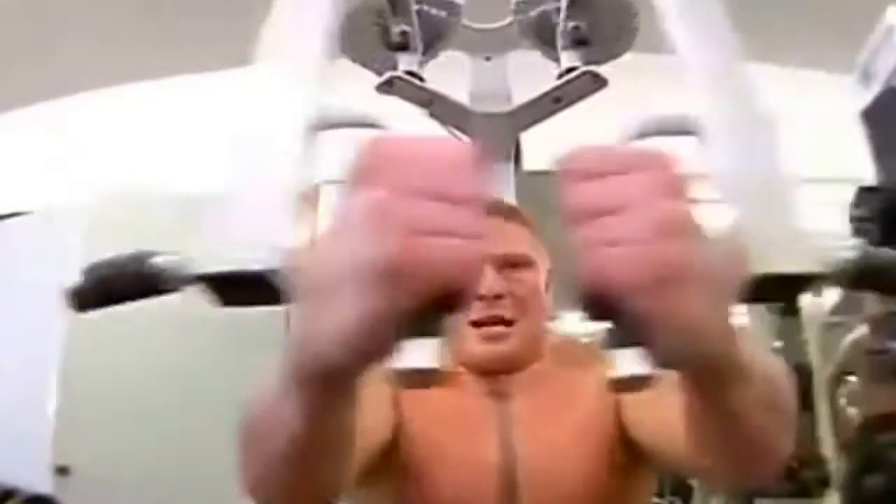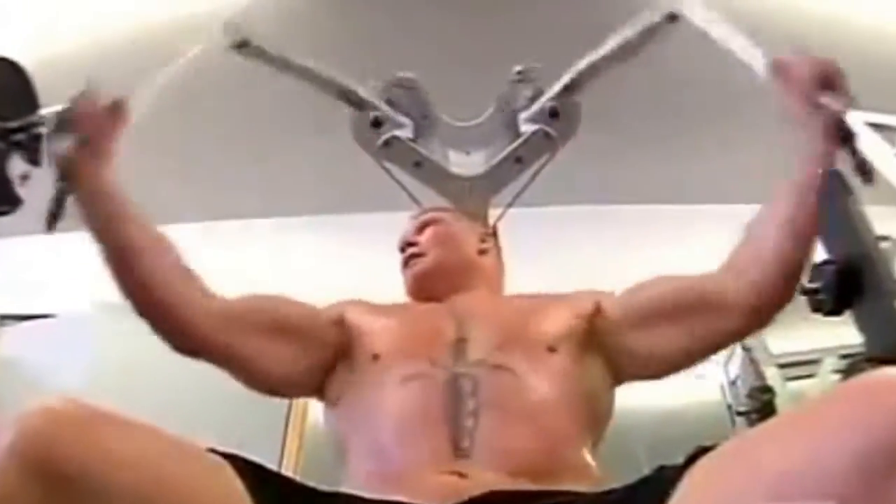Even though Brock weighs 265 pounds, he's got the strength of a man that weighs 400 pounds. That lift there is just a mental lift for me. This is what I've been doing my whole life — just working out and training. So that's a wrap for the week.